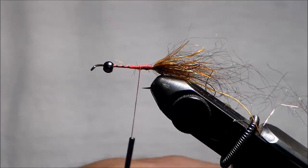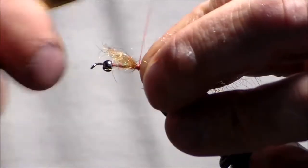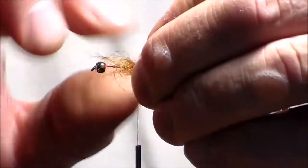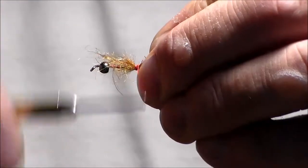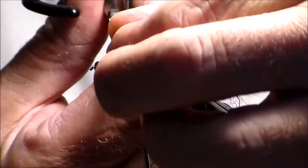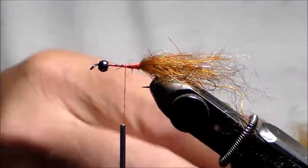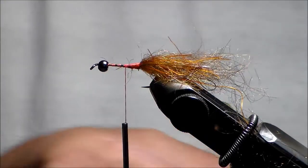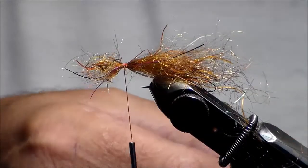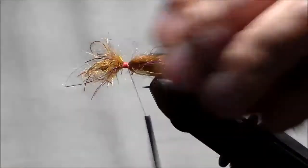I'm going to take small hanks of it — not real thick hanks, small hanks. I'm going to tie it along the side, putting it on this side first, then a little bit more on the other side — I want to cover the whole hook around it. I'll pull it down and lock it in, then fold it back and cut it. I want to keep the length pretty uniform like mohair. Tie this down tight, then move up and tie in another batch. I'll do another one on the other side — these aren't thick batches.